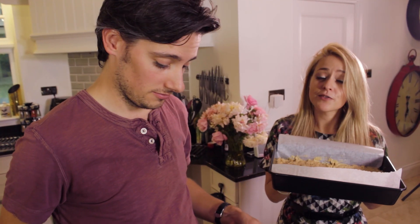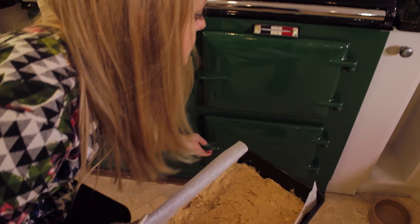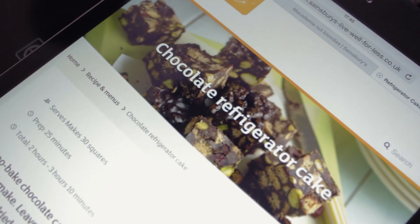Mine goes in the oven for 20 minutes — 10 minutes, then rotate them, and then another 10 minutes.